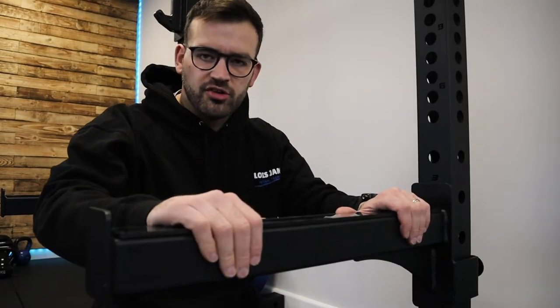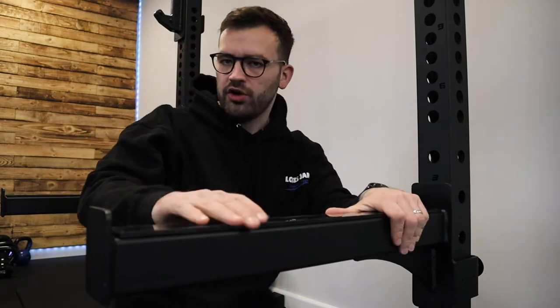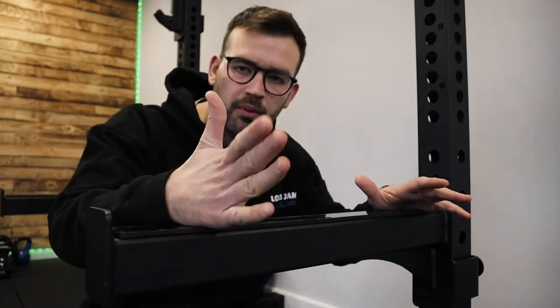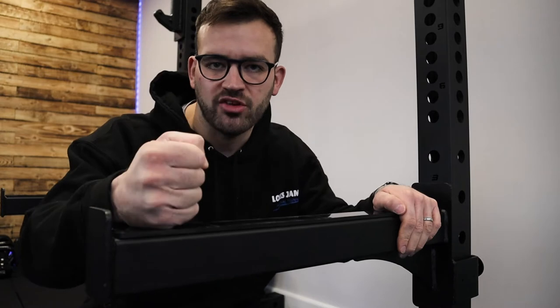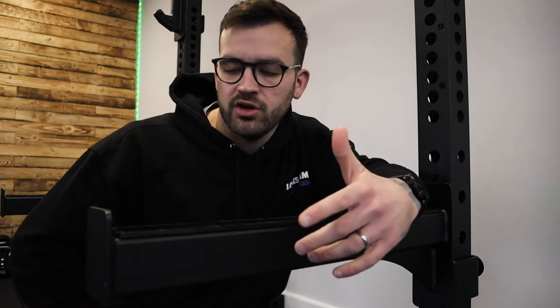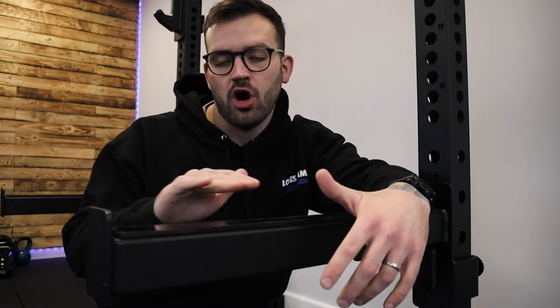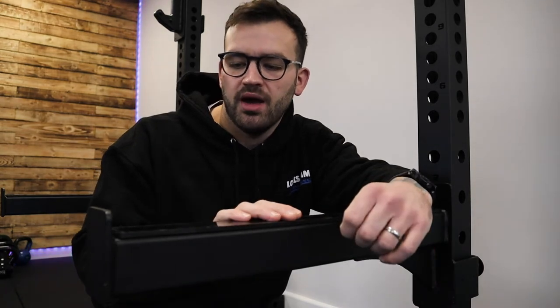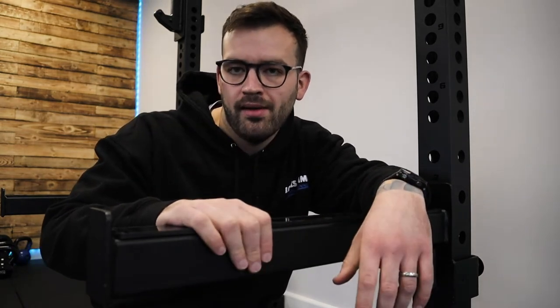The second thing is these big arms here - one on each side. They're for rack pulls and as a support bar for your squats. If you're going low on your squats, you pop these up. You can also use them for your bench press - take them a little bit higher. So if you go to failure and you've got no spotter, that's your support bar.